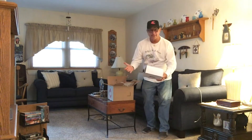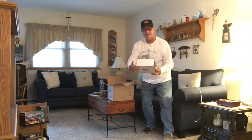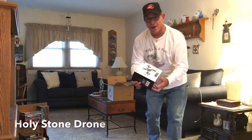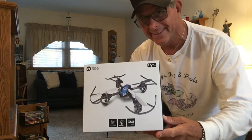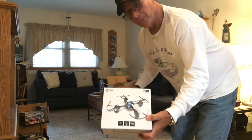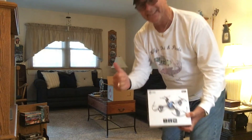And there's something else in here. Holy mackerel — I shouldn't say holy mackerel, because it's a Holy Stone drone! Brian, man, you went over the top here. Thank you, I appreciate it. We'll set it up and we'll go flying. Thank you, Brian.